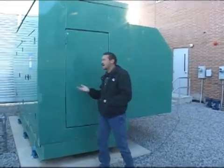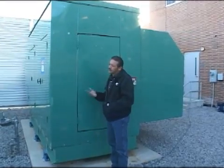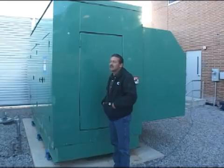What we're going to cover today is operation and maintenance, so you guys know how this thing operates, what to look for, how to reset it, faults, things like that.